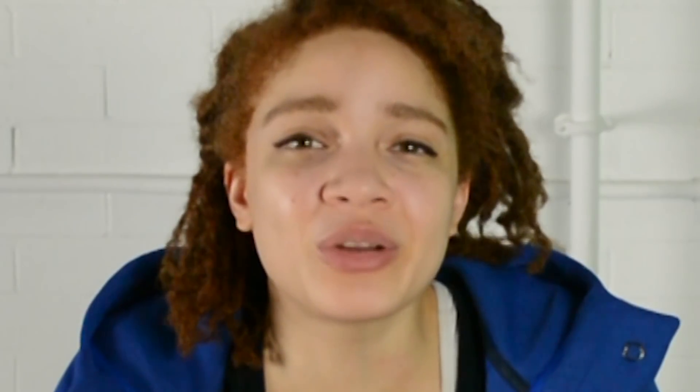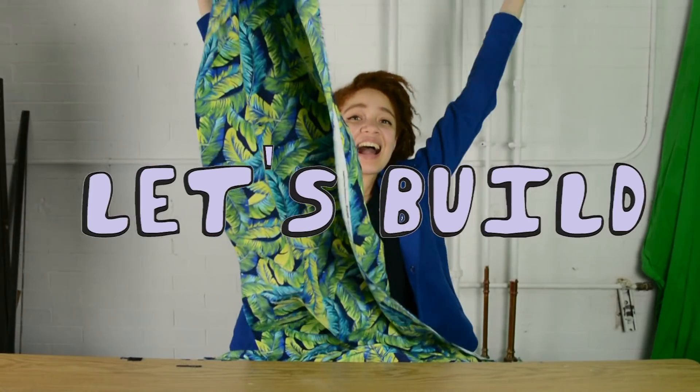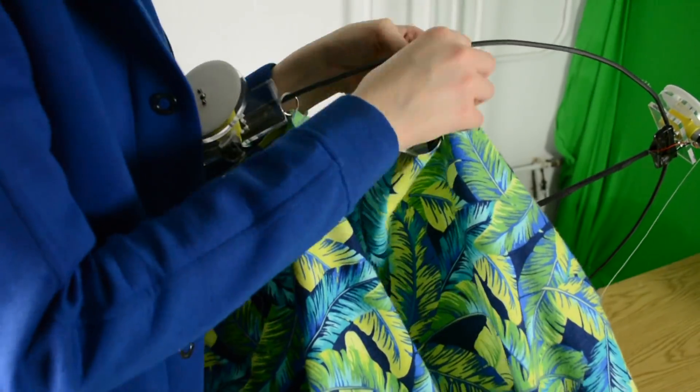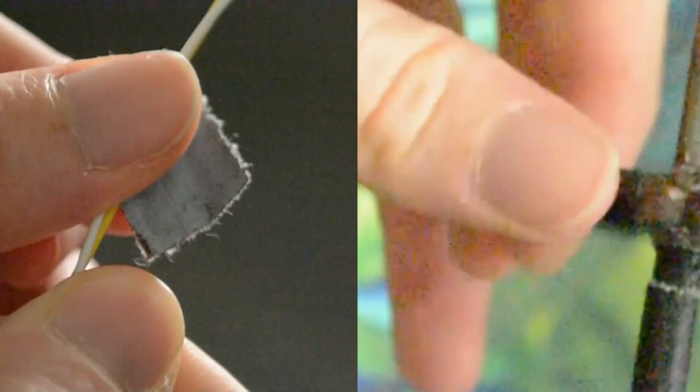Now it's time to find our fabric. 'Are you going to Target?' No! I'm actually gonna go to Joann's Fabrics! Building Montage!